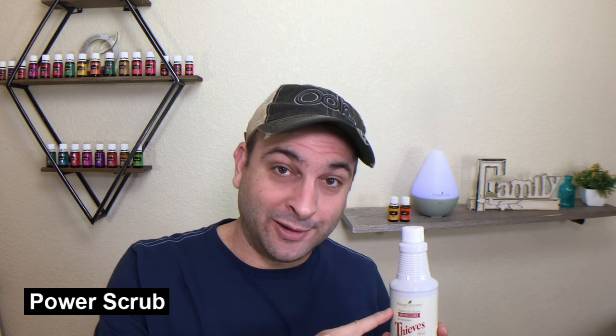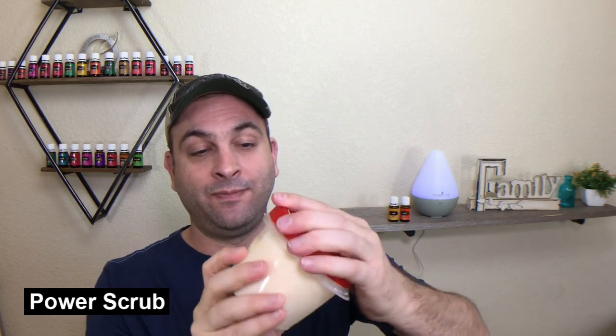Recipe number two: for an awesome power scrub, mix three quarters cup of baking soda, two tablespoons of liquid castile soap, and three tablespoons of Thieves Household Cleaner. That gives you an awesome power scrub. This is what we have at our house — we use it, it's awesome. Just put it in a little container and you're all set.